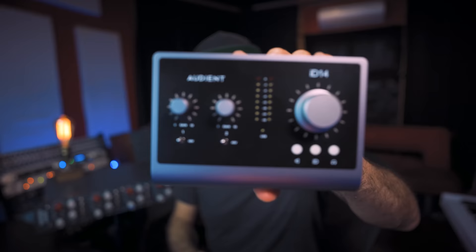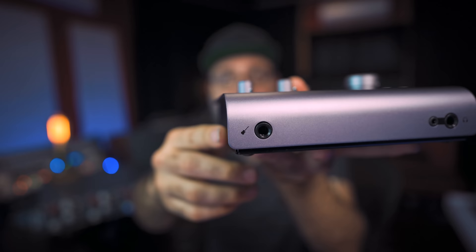Lastly, we have the line level input which runs at +4 dBu, and this comes from signal processing gear or pro gear like preamps. That's why on an interface like this one we have an instrument input to manage the instrument level input for electric guitars, bass guitars, and so on.